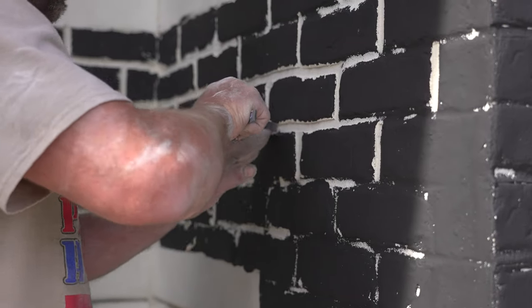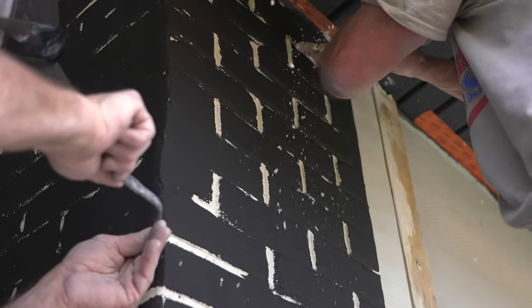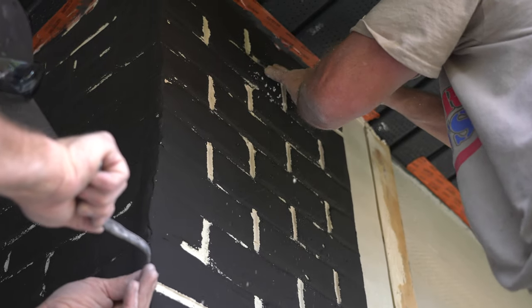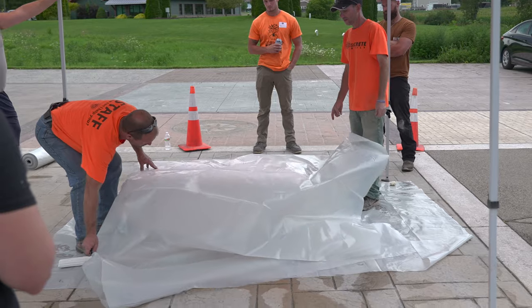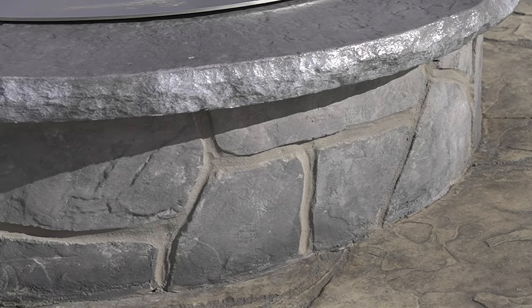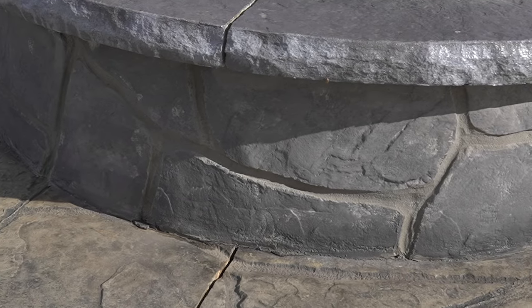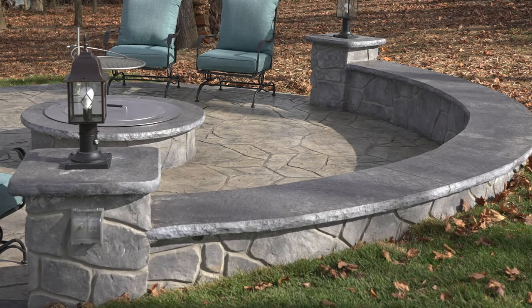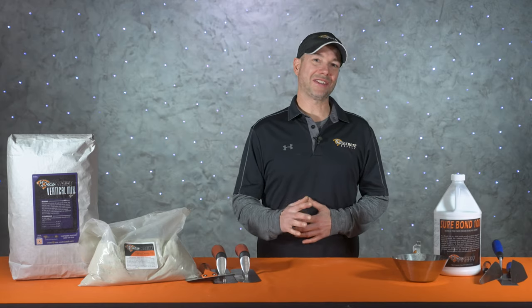Vertical mix does have a tendency to crack a little bit, especially in the summertime when it's drying out really fast, so building a tent, creating some shade, or simply draping plastic over the work will minimize that drastically. The great thing about this technique is now everything is completely colored and ready to go. All we have to do is let it cure out and then put a little bit of sealer on it and everything is good to go.